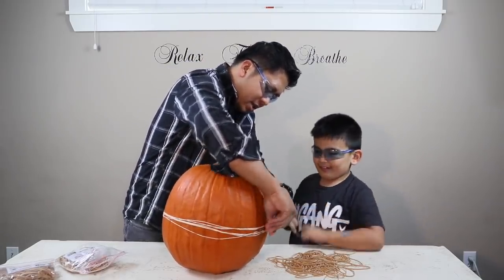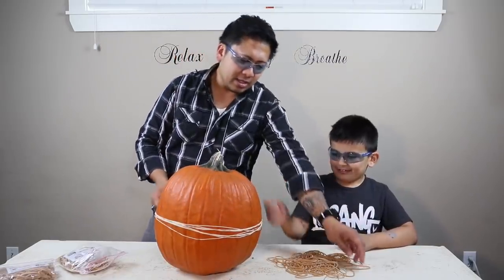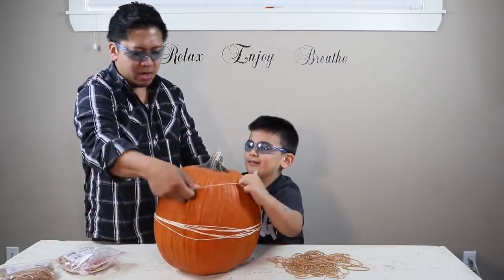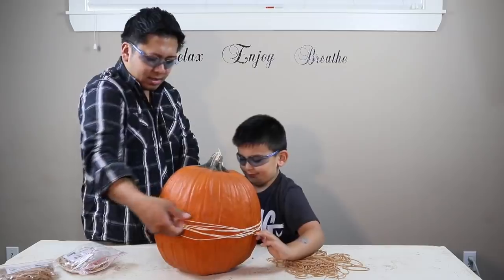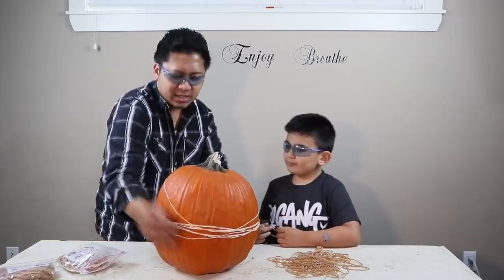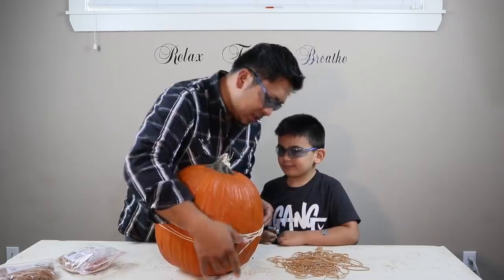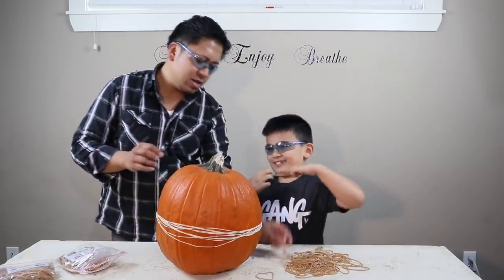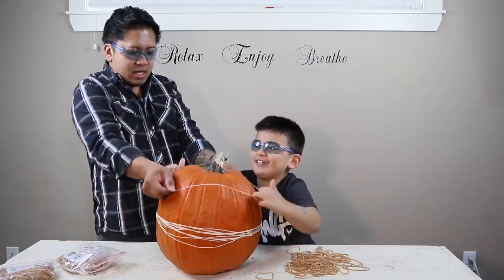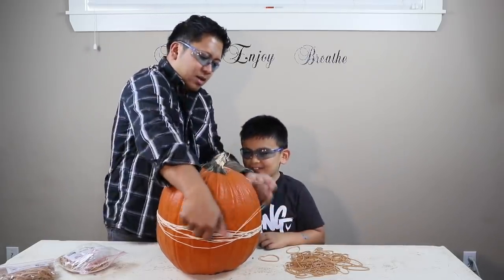A tip: make sure you buy good quality rubber bands. The ones we're using are from Home Depot or Office Depot — they're pretty tough and can stretch up to 19 inches. It just depends on how big your pumpkin is. We're at 20, 21.